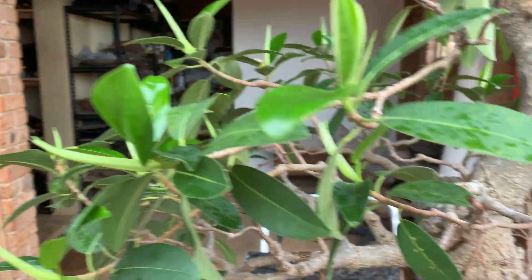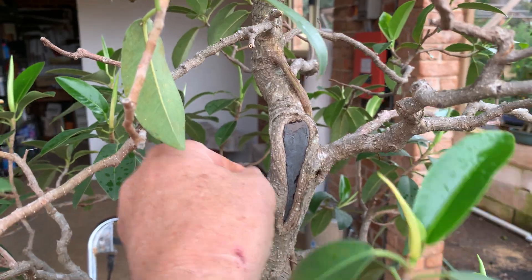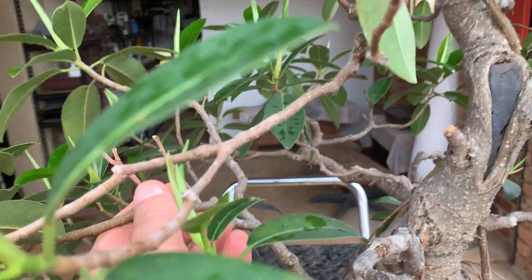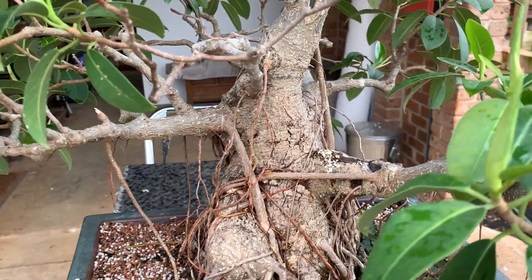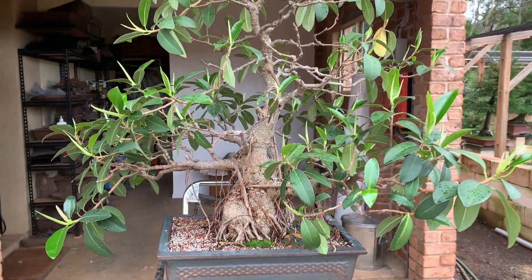Lots of dead branches all in here. Busted this one off — it's all dead. It needs completely defoliating in another week or so and repotting, and it'll come on really well.